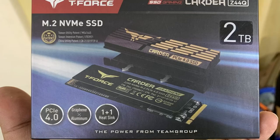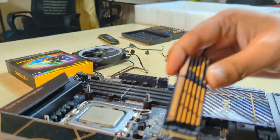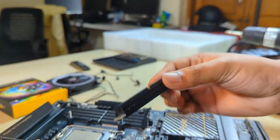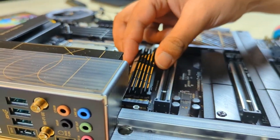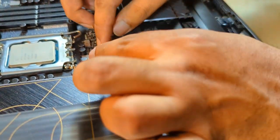For the SSD we have used the T-Force Cardea Z44Q 2 TB SSD. It has a very good read speed of about 5000 MB/s and a write speed of 3700 MB/s.